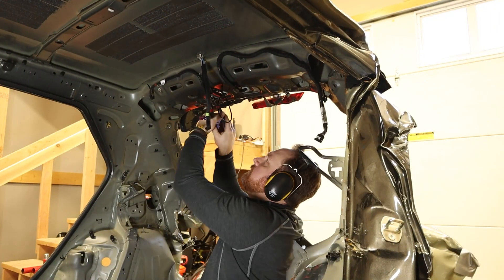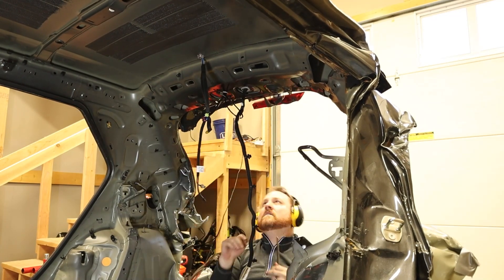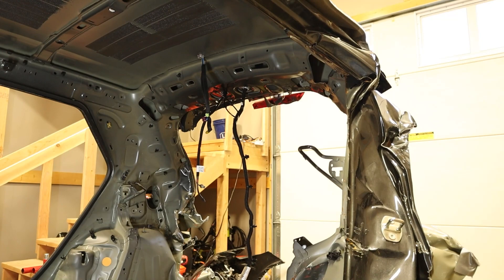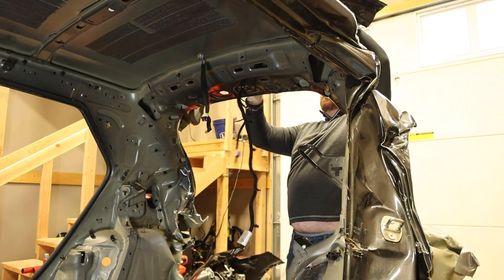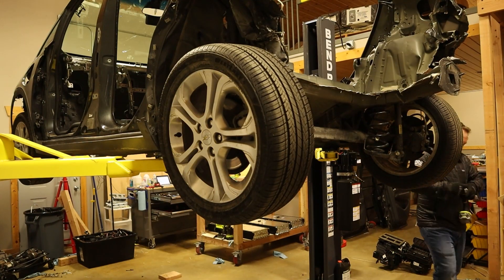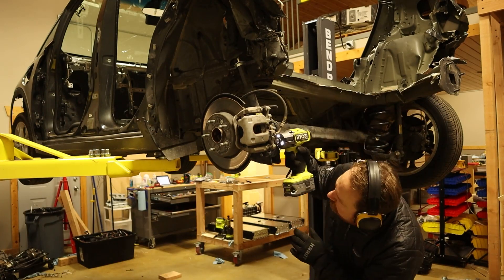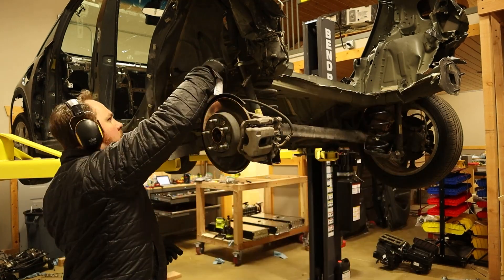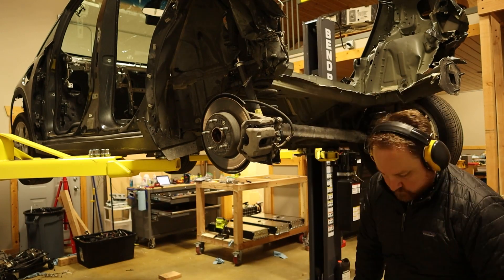The rear hatch, or at least the crushed remains of it, held the final wiring harness, which came off with a few bolts. Lastly, the rear wheels were removed so I could remove the calipers, wheel speed sensors, and wheel bearings. I'll be removing the ABS ring from the wheel bearings so I can have anti-lock brakes on the DeLorean.